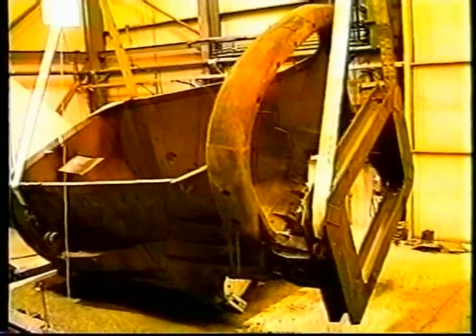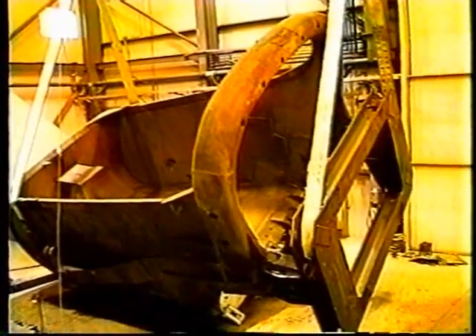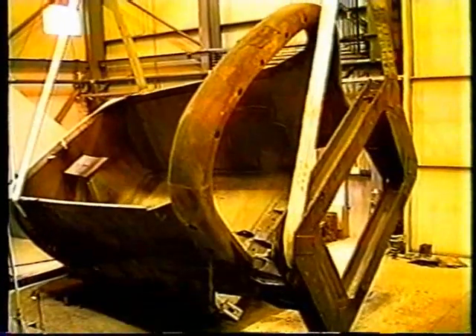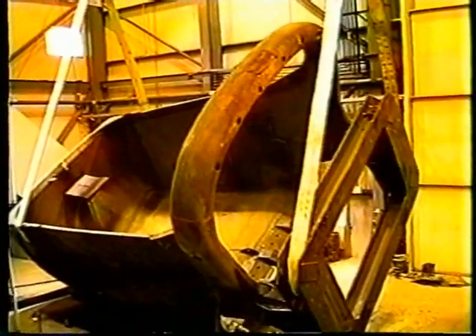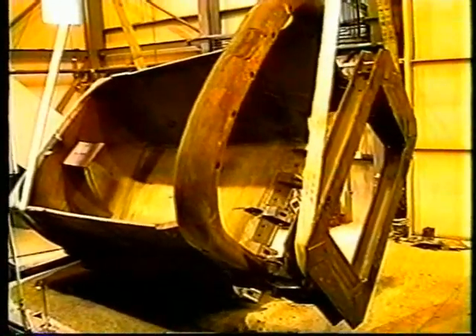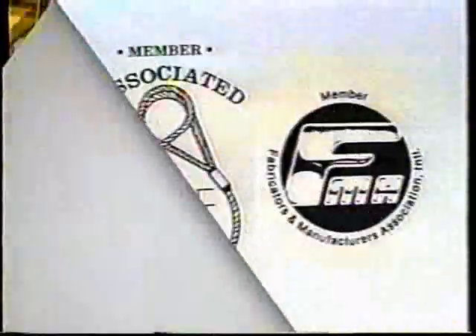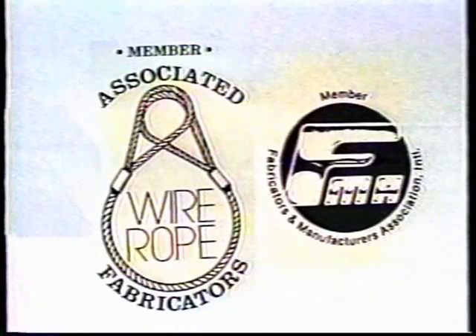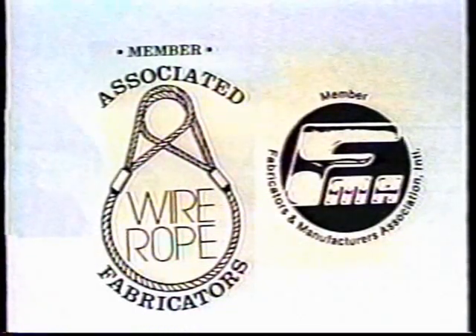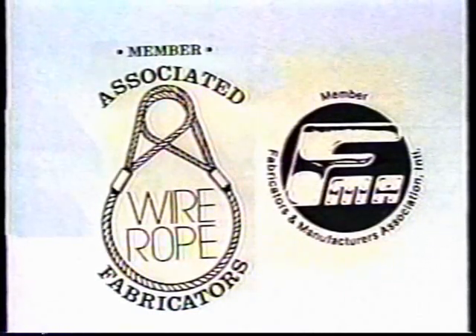Over the past decade, ITNAC has installed hundreds of units in Fortune 500 companies, both domestic and international, resulting in major online production improvements. ITNAC Corporation is a member of the Associated Wire Rope Fabricators and Fabricators Manufacturers Association, keeping abreast of the latest in related technologies. Another reason why ITNAC is the leader in powered sling technology.